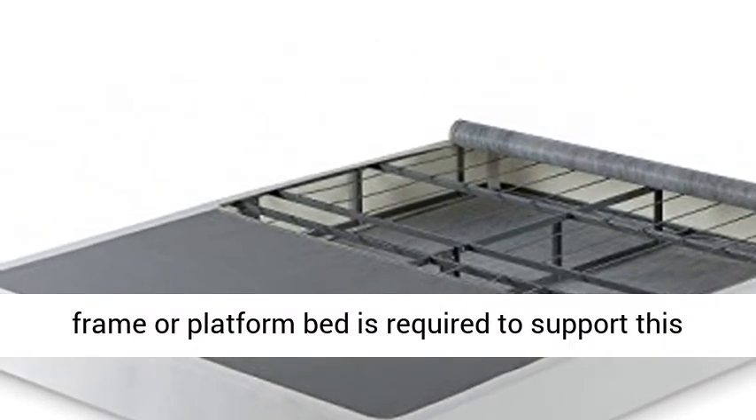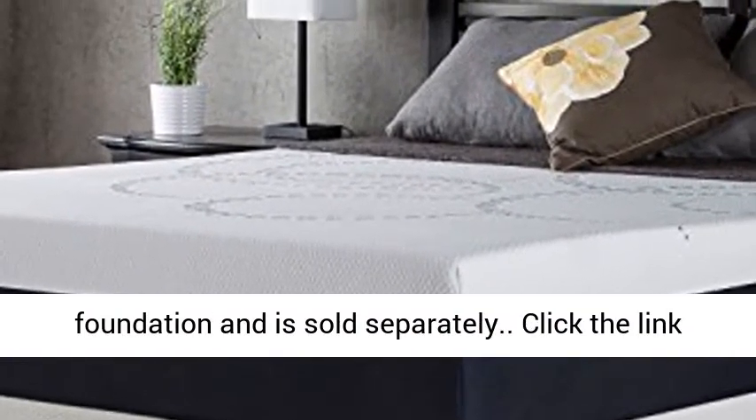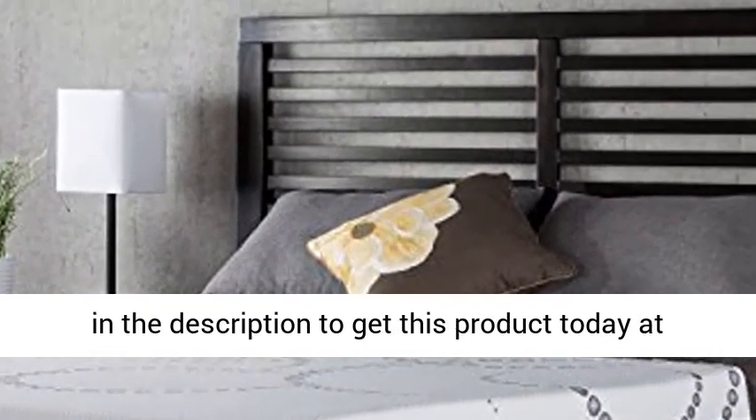Box spring only — a bed frame or platform bed is required to support this foundation and is sold separately. Click the link in the description to get this product today at the best price.